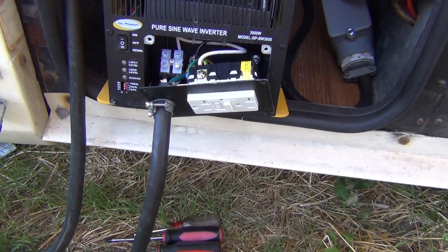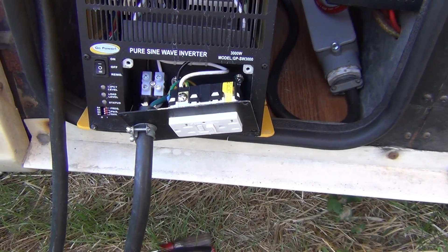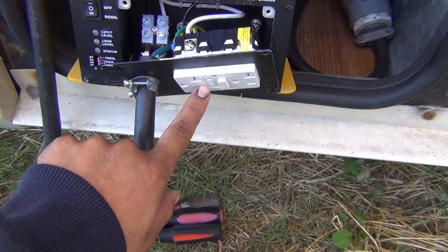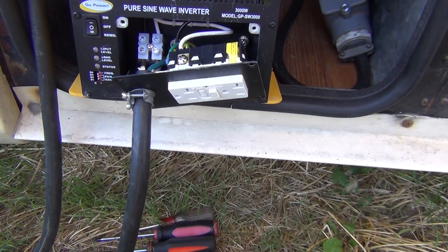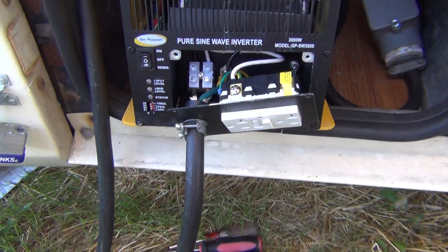Hey, what's going on YouTubers. I recently got an email inquiring how I wired up my Go Power inverter. A lot of people are using these outlets and wiring them to their house, but I wanted to hard-wire mine to make it a little more secure and get more power out of it, and this is what I did.